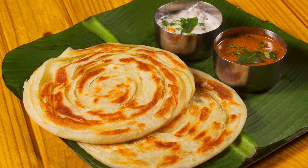Step 8 – Cook the paratha. Heat a griddle or non-stick pan on medium-high heat. Place the rolled paratha on the hot griddle. When you start to see small bubbles forming on the surface, flip the paratha. Brush a little ghee or oil on the top surface.